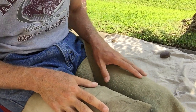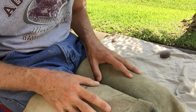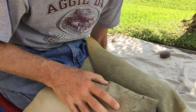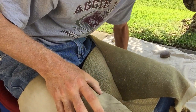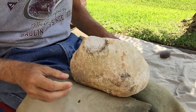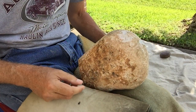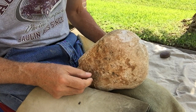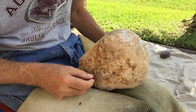Hey y'all, Freezecracked here. Good morning. I keep reading stuff online and people send me messages asking me about different stuff. I was gonna talk about working a big turtle, but then I got to thinking about tool choice, and there's been a bunch of talk online lately about indirect percussion.